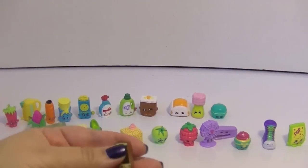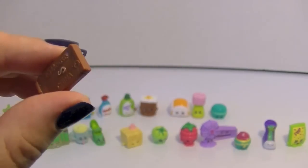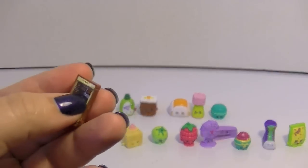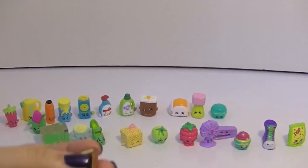And it is Mobile Mary, and she is also another ultra rare. I don't think I've even ever seen her — that is so cool. I like how she has little squares for apps. I hope one of those is YouTube. That is amazing.